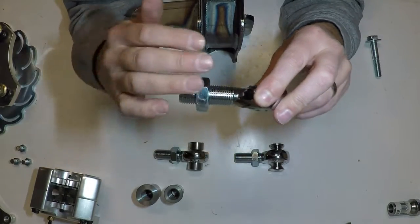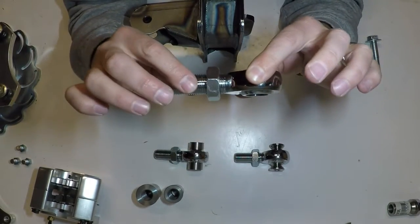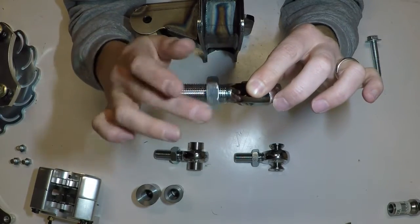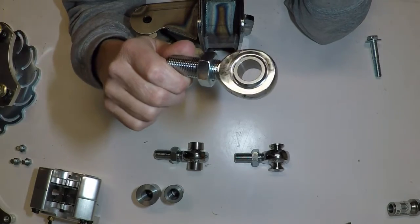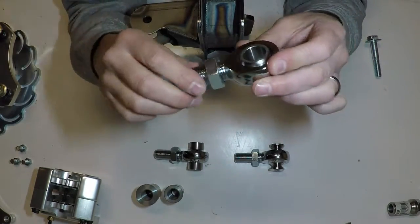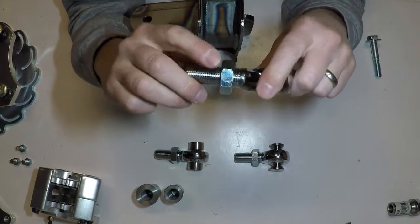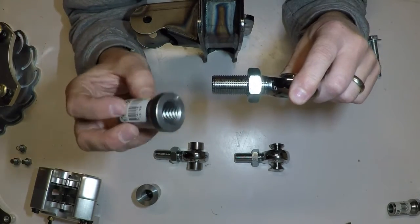On here is a jam nut. It's simply for the purpose of when you set it, you snug it up with the jam nut. These heims you can get in right-hand thread or left-hand thread, depending on what your application is. Typically, you'll have a heim, you'll have the jam nut, and then you'll have a bung.